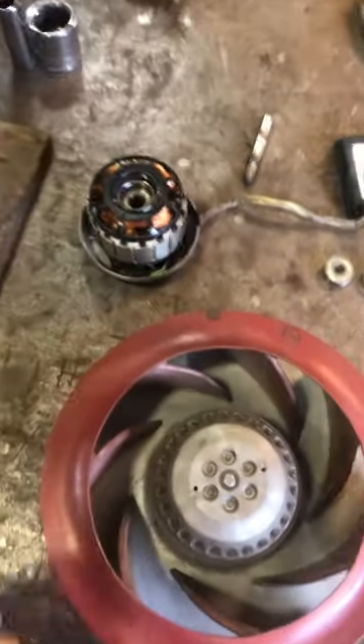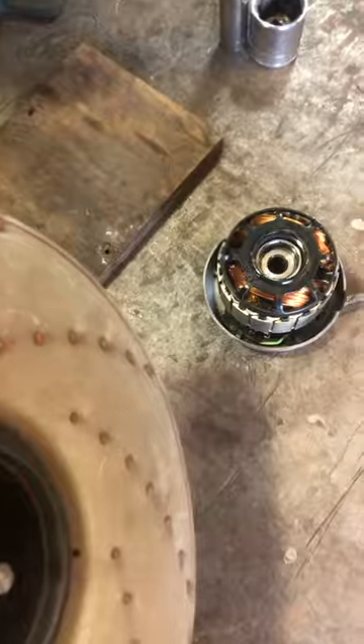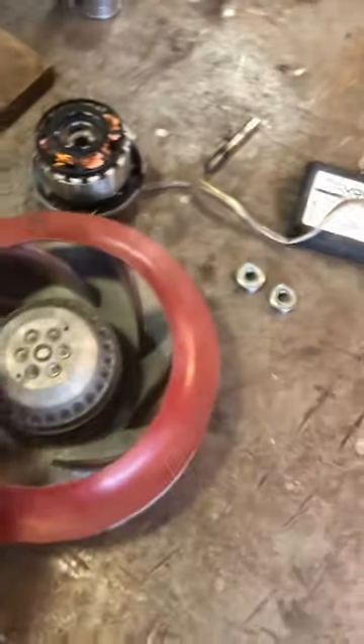Not too difficult to get apart. Thanks to another person on YouTube, whose name escapes me, who took one of these apart and showed me how. In this case, the fan got really dirty — it also drank some water — and had destroyed the bearing.